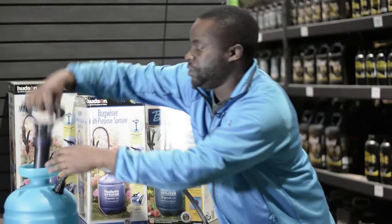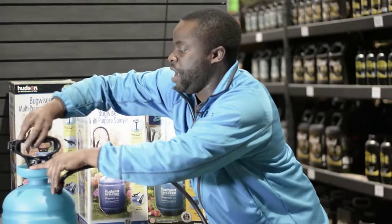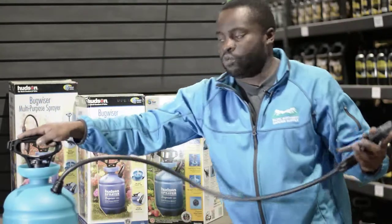Now all you need to do is put the actual pump in and voila, you've got yourself a sprayer.